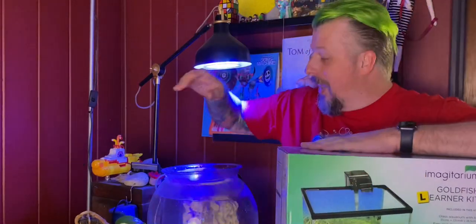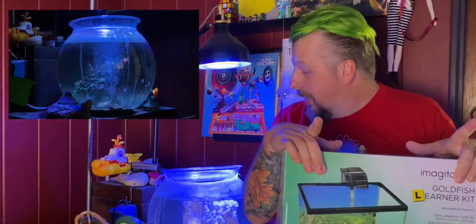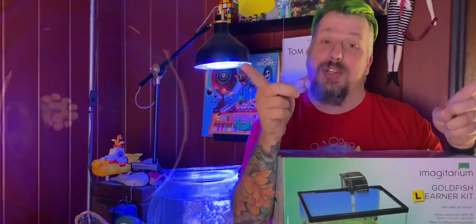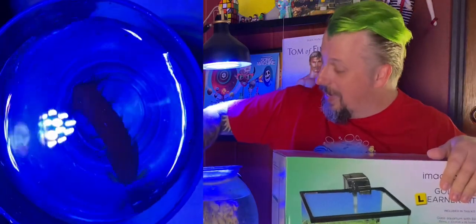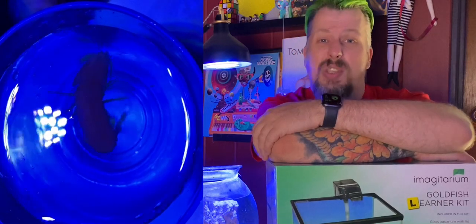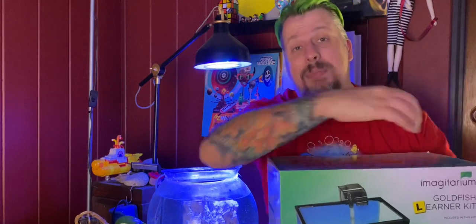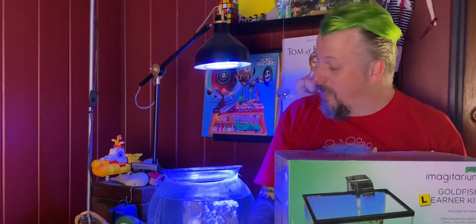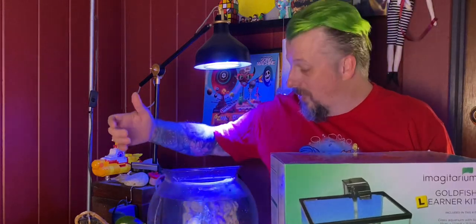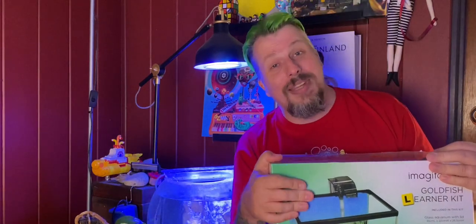We are swapping out our reef jar for a nice new tank — a nice basic setup — because we have a little creature in here that we haven't really shown you. We have a mantis shrimp. He's been living in here since about November last year and he's grown. This isn't really the best setup for him because you can't really see him, you can't take any footage of him, you can't do anything because it's round and it's very hard to take photos through the glass. So we're going to do a nice straight-sided tank.